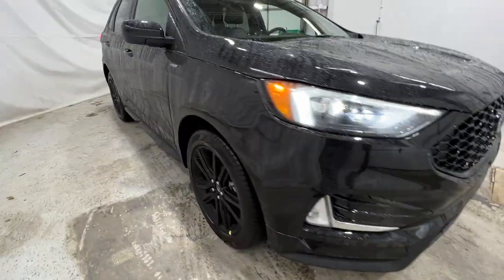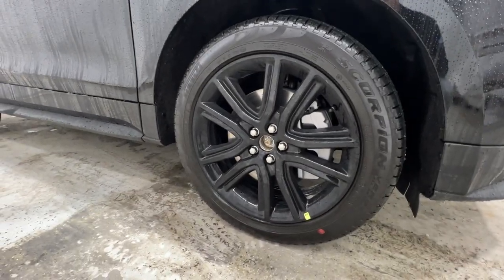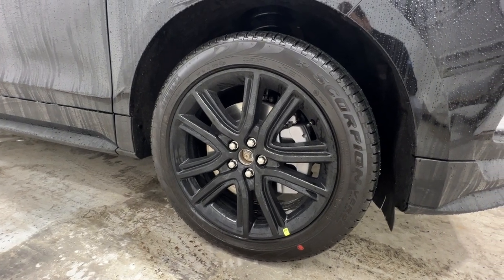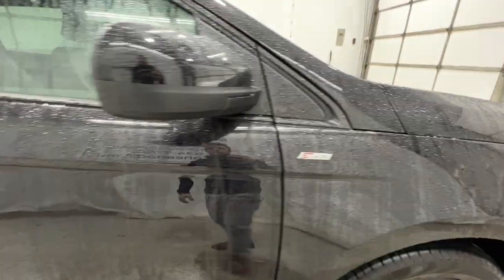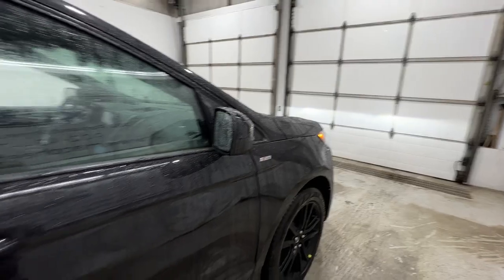Coming around to the side, unique to the ST Line, we do have these gloss black aluminum wheels. It is a 20-inch wheel wrapped in a 245/50 all-season tire. We also have body-colored mirrors and body-colored door handles, along with the ST Line badge on the side of the fender. The mirrors include the blind spot monitoring system up in the corner.